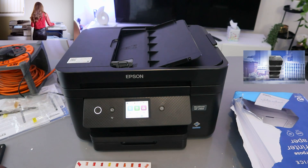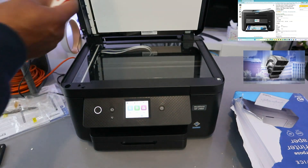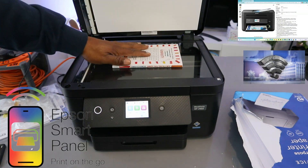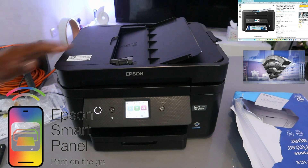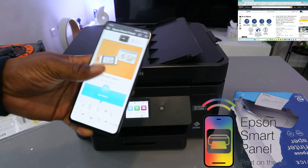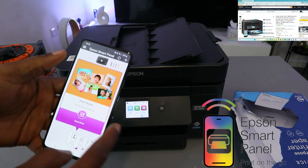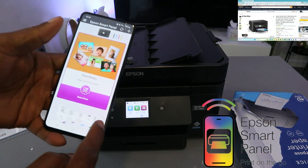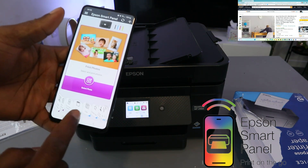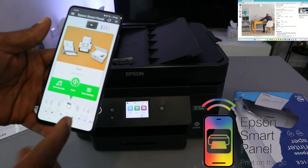To scan a document, open up the scanner and place the document you want to scan inside, then close it. The next thing to do — we are doing this using a mobile device, so this printer is connected using the Epson Smart Panel app. From the Epson Smart Panel, scroll to the side and look for Scan, then select Scan.